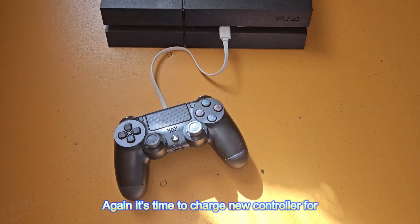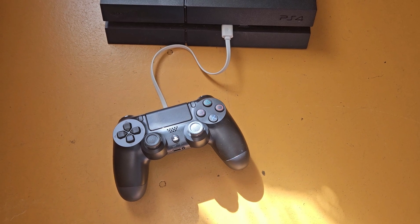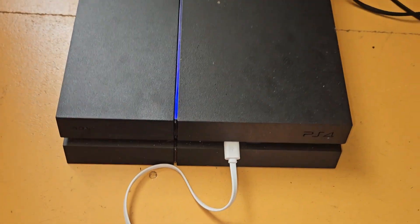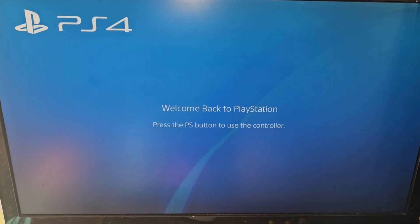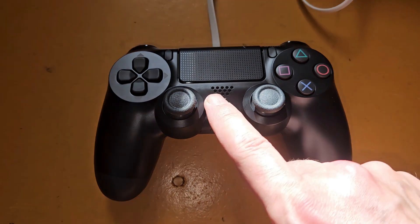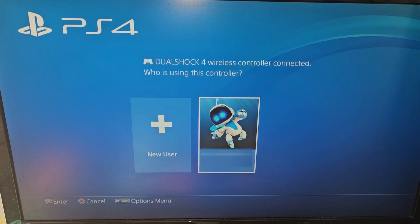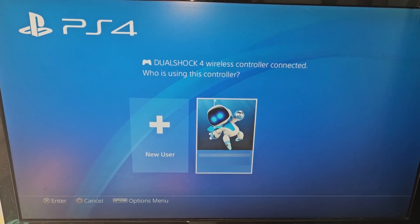And it's time to charge the new controller for the first gameplay.